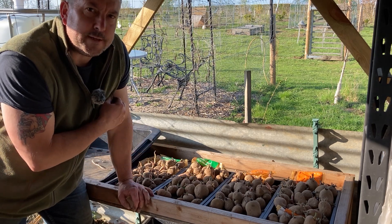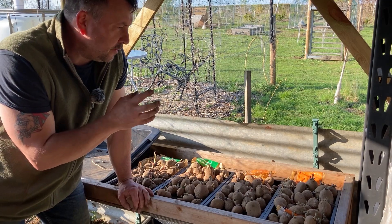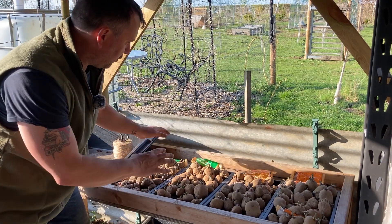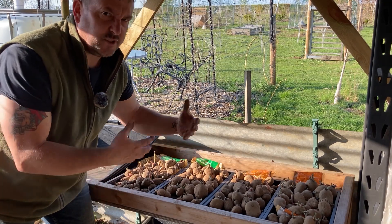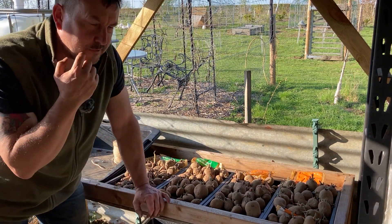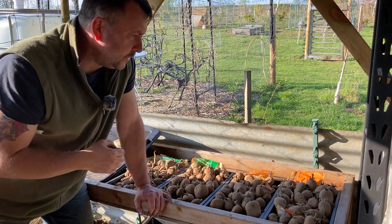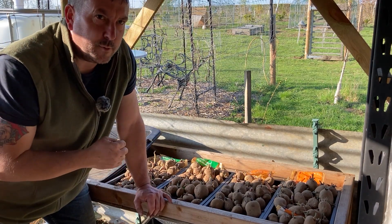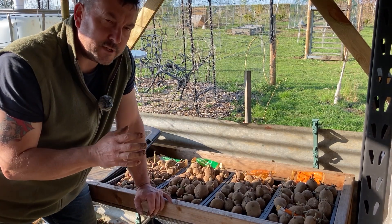I'm planting my potatoes today — we're mid-April. I got four bags, about two to two-and-a-half kilos each, the kind you see outside B&Q and garden centres. I'm giving my main potato patch a bit of a rest this year; I've grown potatoes in there for probably about ten years. So I'm just resting it and doing something a bit different.